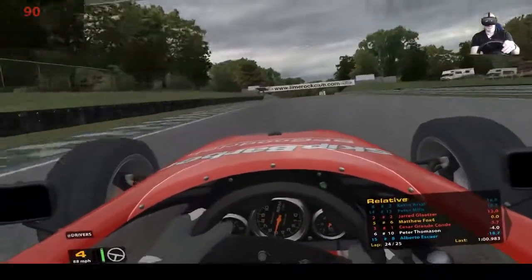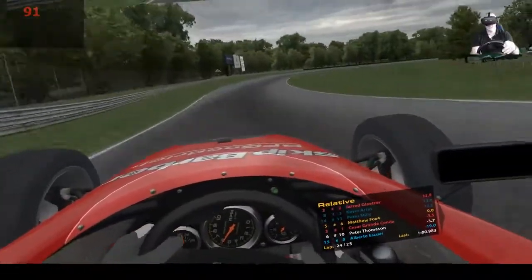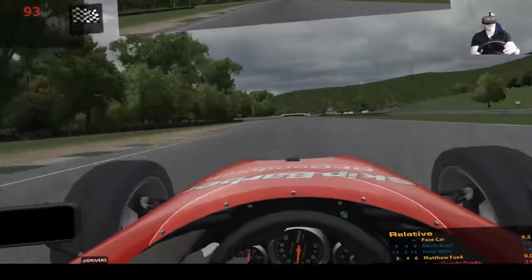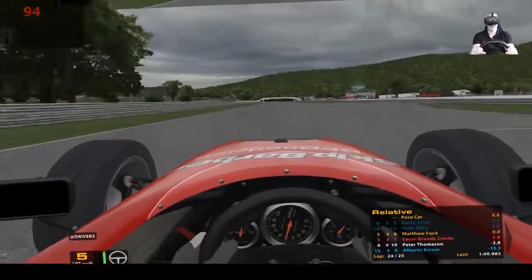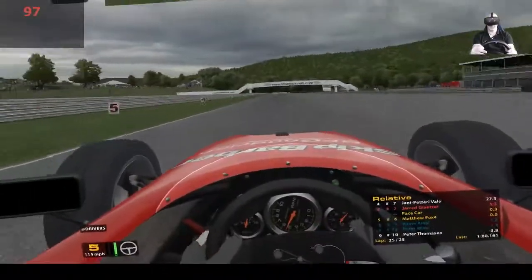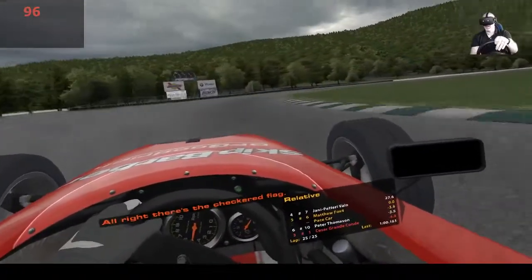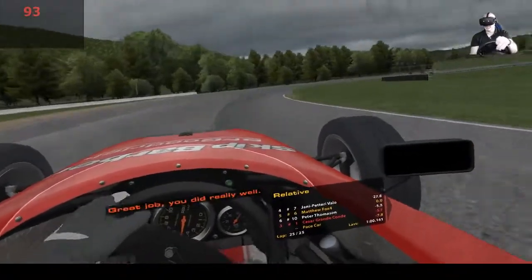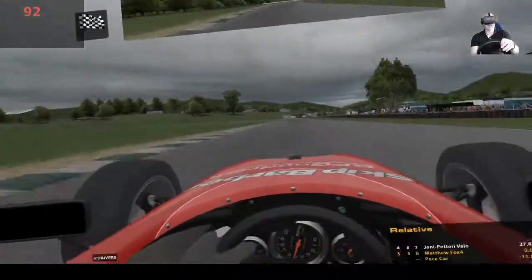The guy behind is really away - gap's now 3.8 seconds. He's looking at me into Big Bend. And here we go then - checkered flag! Am I fifth? P5. That was a 100.2. I don't think there is one more lap to go crew chief - I think that's it, we are done.